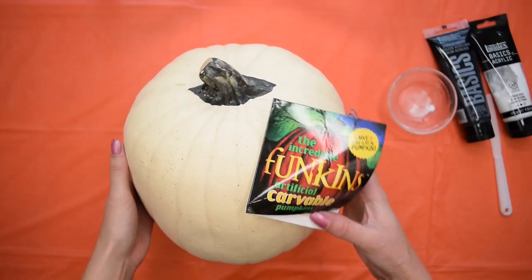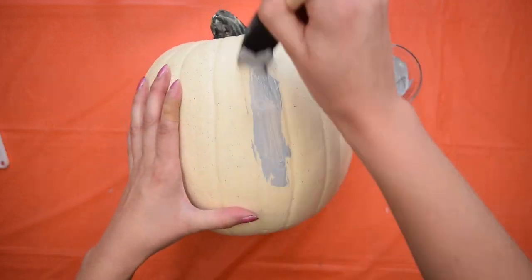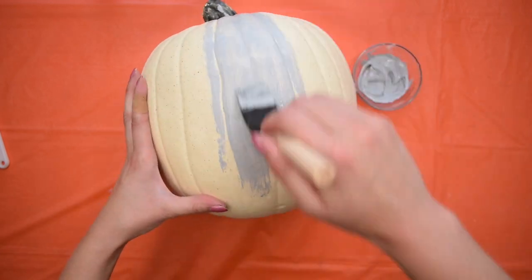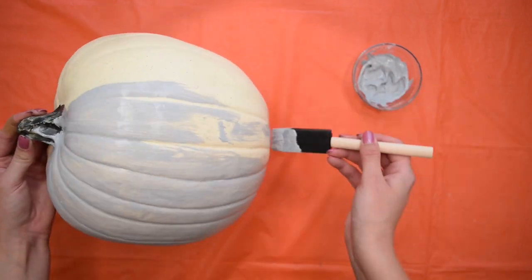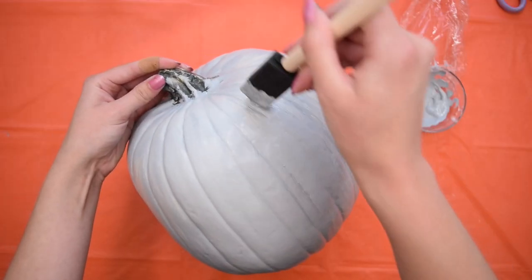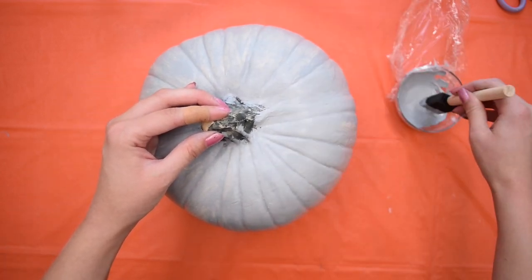Starting out with this medium-sized faux foam pumpkin, but you could use a real pumpkin for this DIY if you're looking for a painted pumpkin idea. The first thing I did was mix up some black and white to make a medium shade of gray and I painted the entire pumpkin. It took about three coats for full coverage and I made sure to let it dry really well in between.